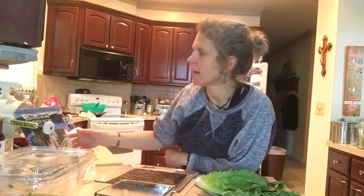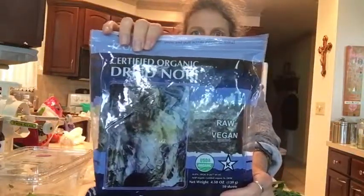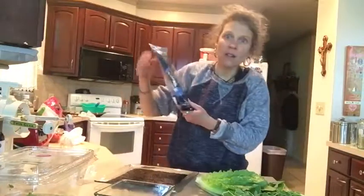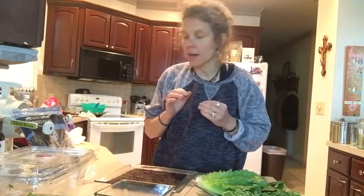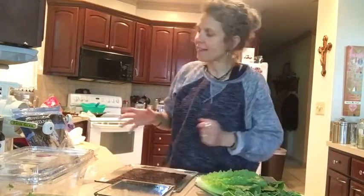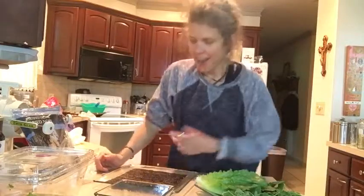What I'm using here is this raw nori — I ordered this off Amazon, it's really great stuff, it's raw and organic. The good news is this stuff will last forever because it's dried in a dehydrator.